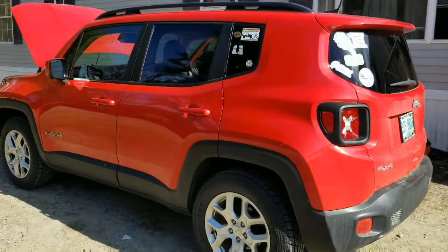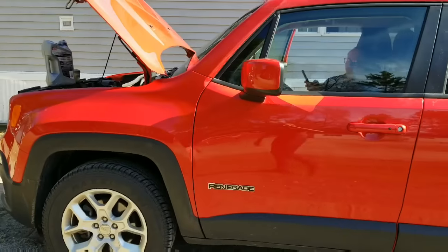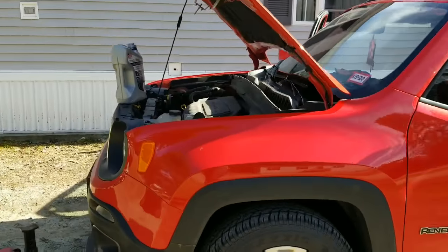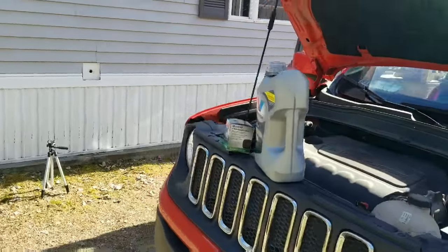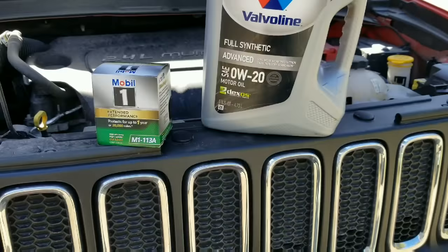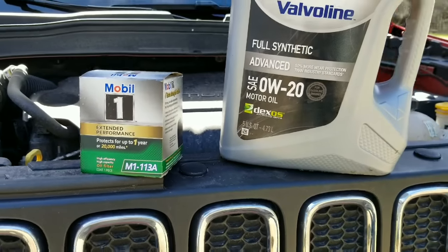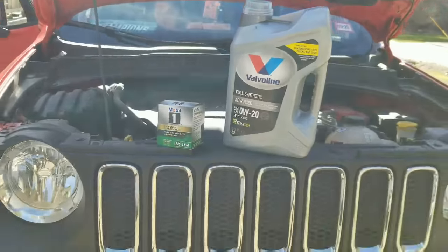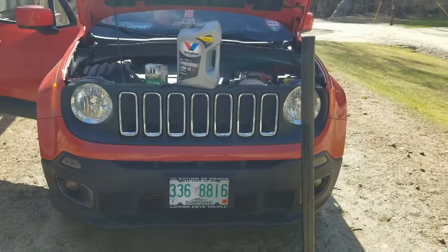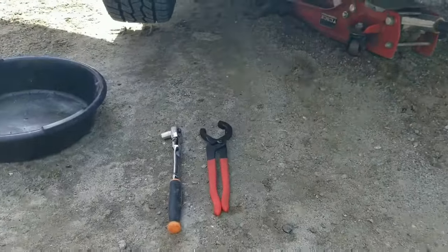What's up YouTube, doing an oil change on a 2018 Jeep Renegade. Got our 0W-20 oil, Mobile 1 M1-113A oil filter. Get this thing jacked up and we'll get to it.